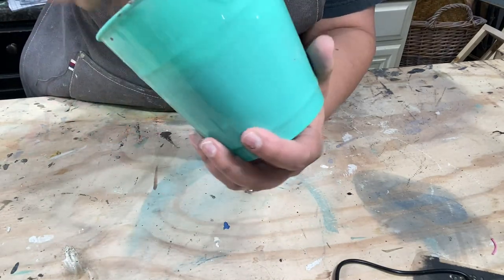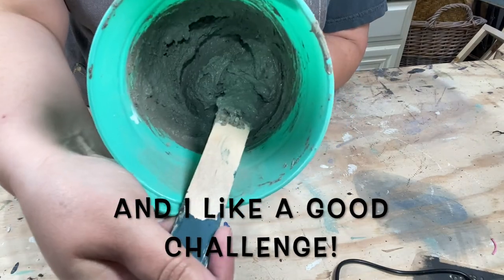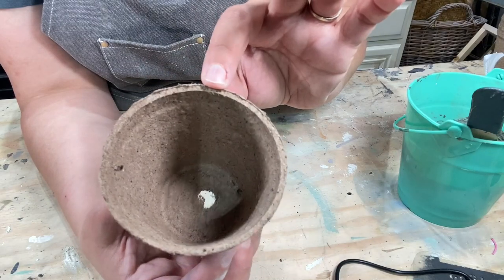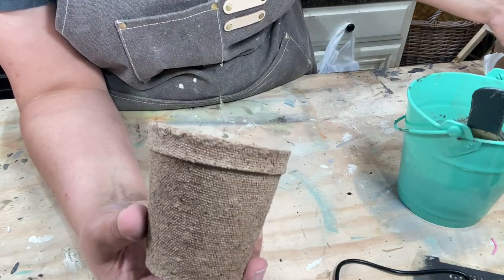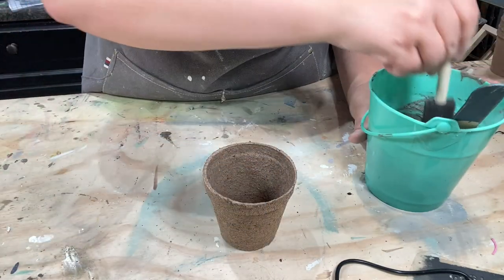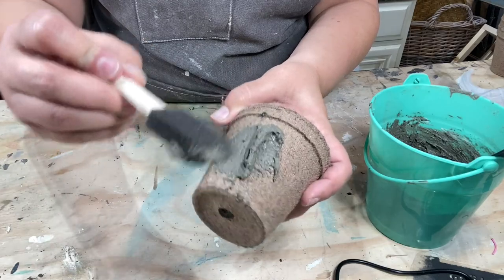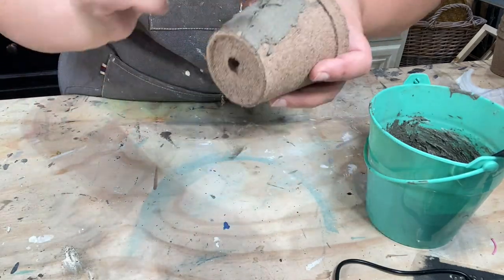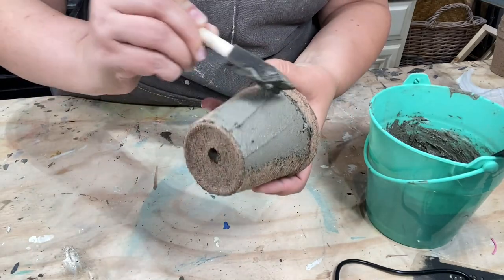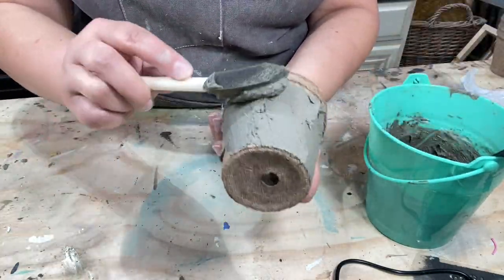Now we're going to make them cute. You're probably thinking, Jackie, why would we do this? Why don't we just go buy cement pots? Have you seen the price of cement pots? So this is the first one I'm going to do — this is the three inch pot. I've got a little throwaway foam brush. I'm going to get a good dip and we're just going to smear it on. We're not worried about perfection here because you can always do a little sanding afterwards. Right now you just want to get it on there and get it coated, smearing it on kind of like icing if you're frosting a cake.